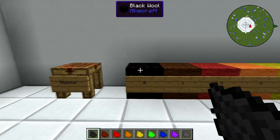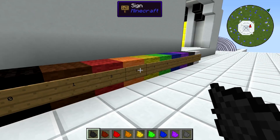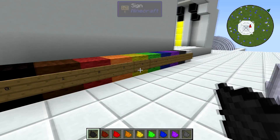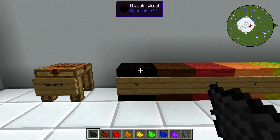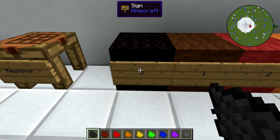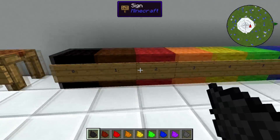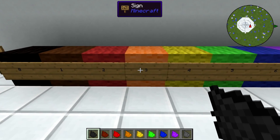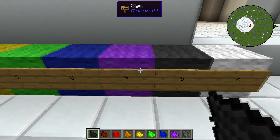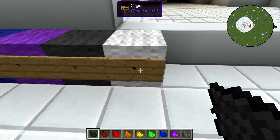To use the resistor, you need to know the color codes. The color codes are actually based on the real-world color codes used on resistors, and they work the same way. You're going to need different types of dye. Black dye represents zero, brown is one, red is two, orange is three, yellow is four, green is five, blue is six, purple is seven, gray is eight — regular gray, not light gray — and white is nine.